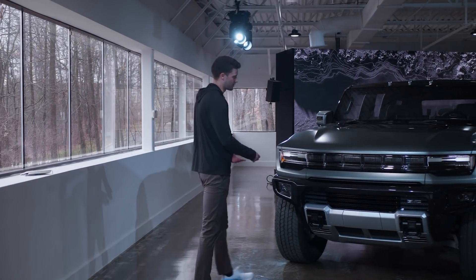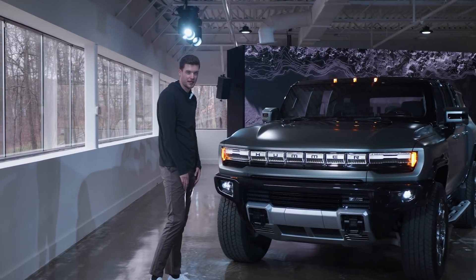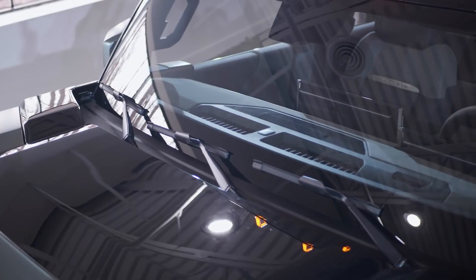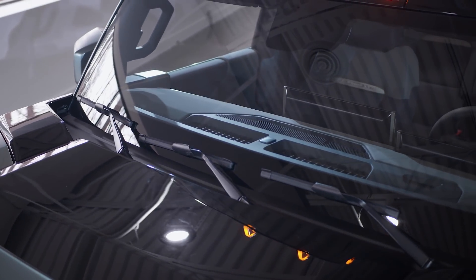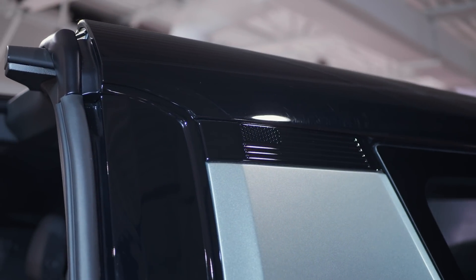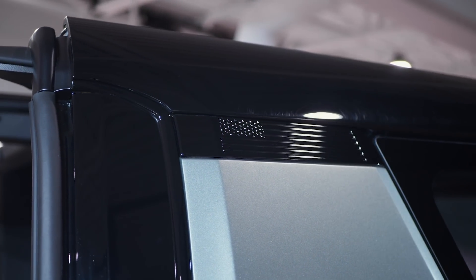When you approach the truck, there's a welcome sequence on the headlights, and when you walk away, there's a closing sequence. Another interesting thing about the Hummer EV is that it has three windshield wipers. And just in case you didn't know where this EV truck came from, there's an American flag on the C-pillar.